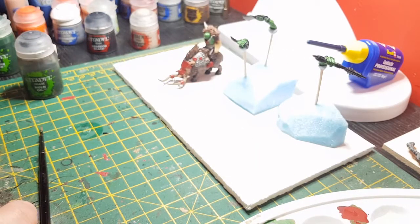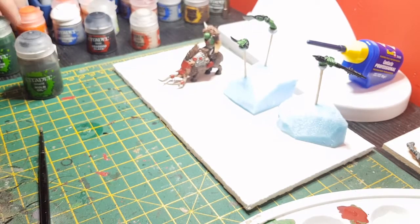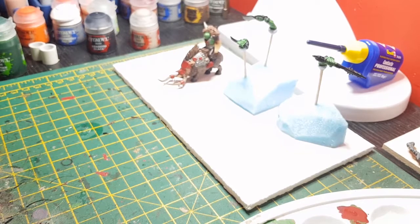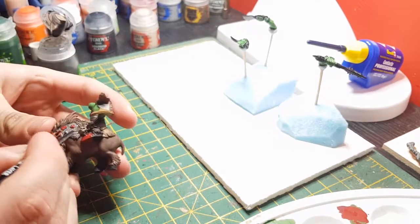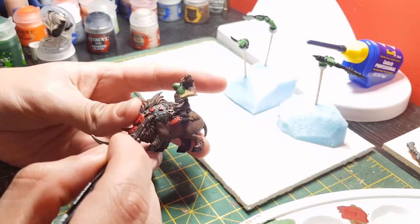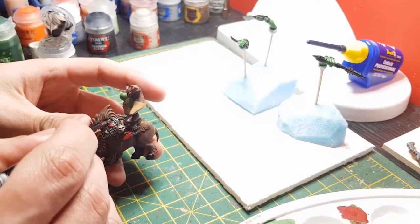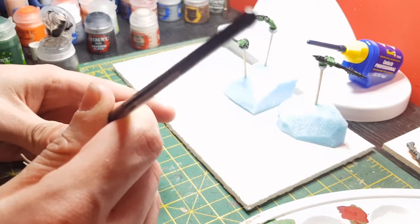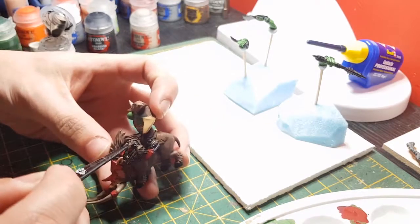Again, the same as what I did previously - put a layer of Lahmian Medium first and then apply the Balthasar Green, just so it goes into the recesses a little bit easier. It just helps it run more smoothly into the deepest recesses. Because you don't want the skin too dark - keeps it quite light afterwards. Wash is a pretty straightforward step, pretty simple and pretty quick. I'll complete this off and get back to you.